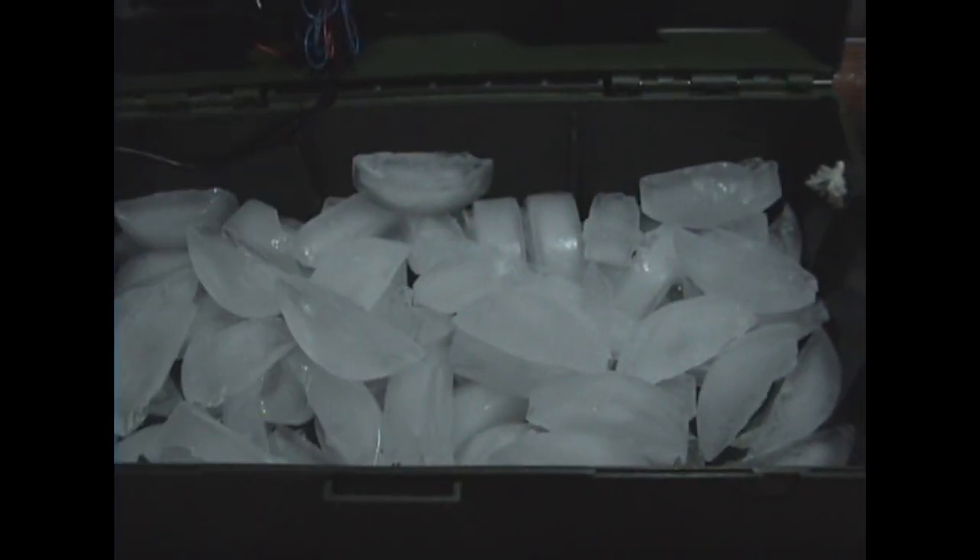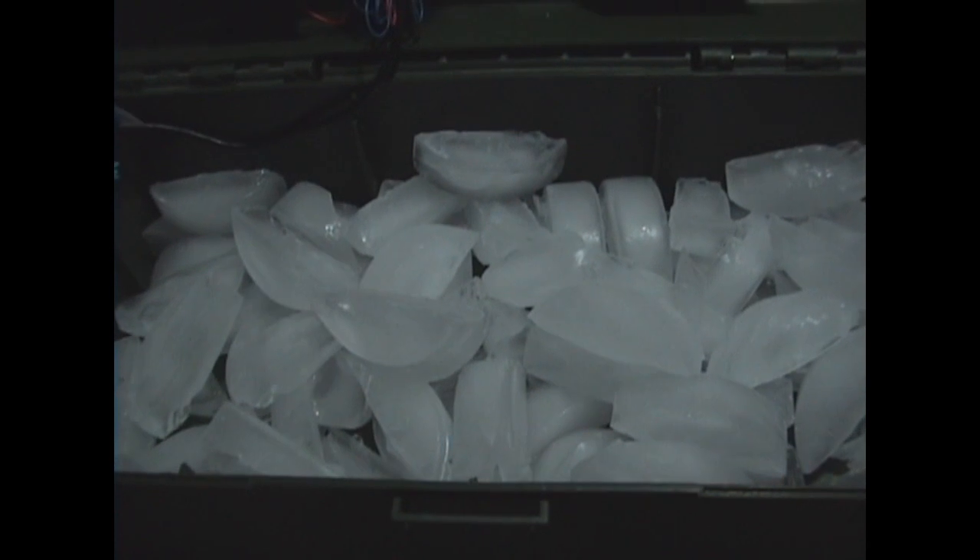Hello YouTube! Towboy399 here again. As you can see, I got my little air conditioner with ice in it, and we're gonna put it on my laptop and see how it does.